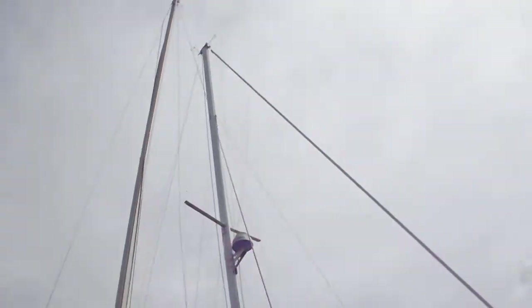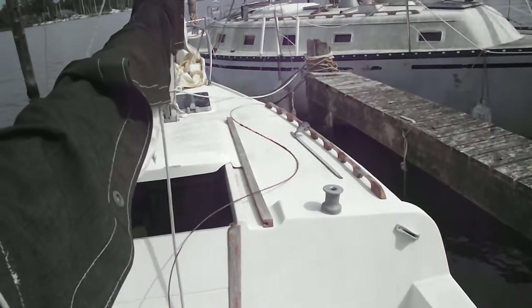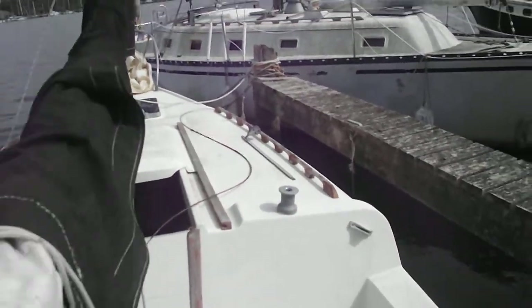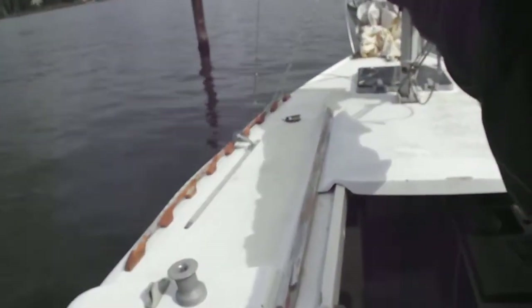The mast is still in place, but some of the rigging needs replacing. As you can see, the rigging wire is starting to undo.